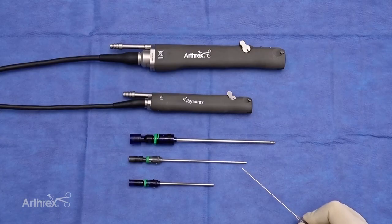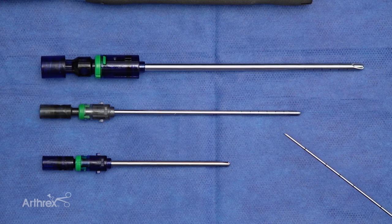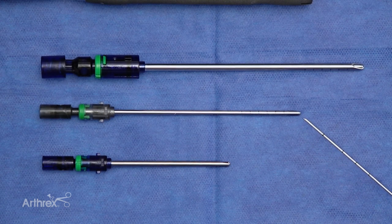As you can see, the working length here is an excellent option for the times you'd want to use a longer working length in the ankle. For example, in the prone position when you're shaving an os trigonum, if you're doing an endoscopic Haglund's excision, also from an anterior arthroscopy when you're doing os trigonum excision anteriorly, as well as trying to reach the medial and lateral gutters — this also gives you a better option with longer working length.